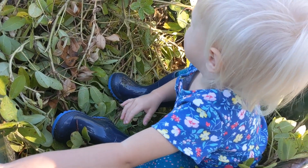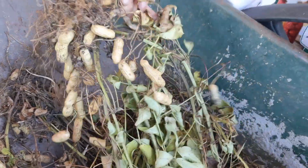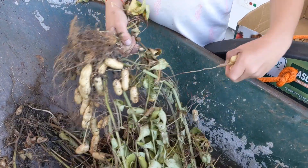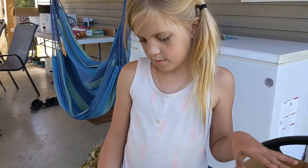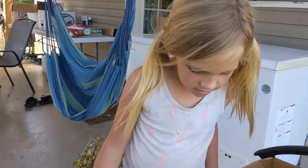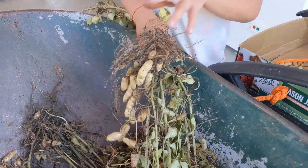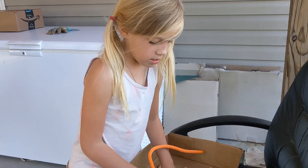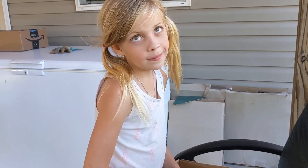We're going to take these up to the house. Look at how loaded that bush is — it's got so many on them. Are you counting them? 27 out of one bush. Wow. 30. Out of one. How many did you get? 46 out of one plant. That's a lot.